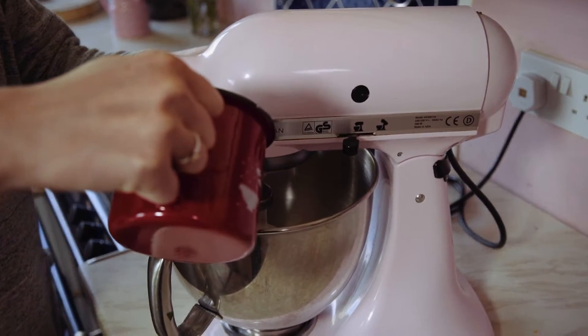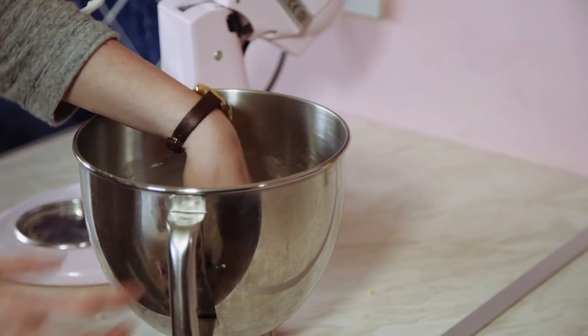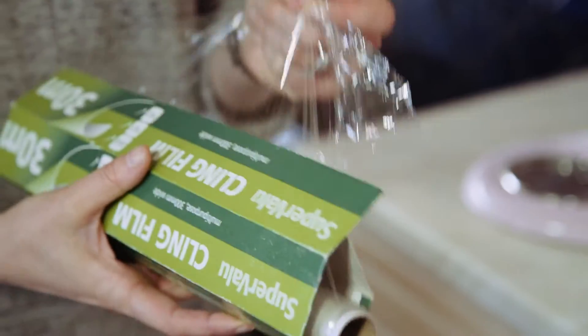Add about 300 milliliters of warm water. When the dough all comes together in one lump, it's ready. Cover your bowl with cling film and leave for half an hour.